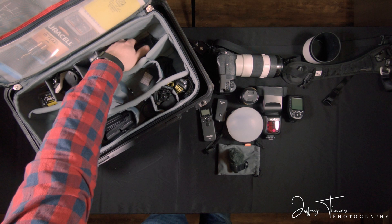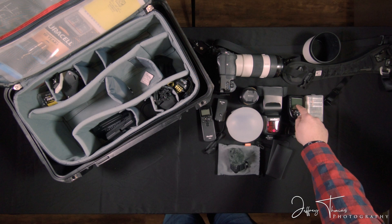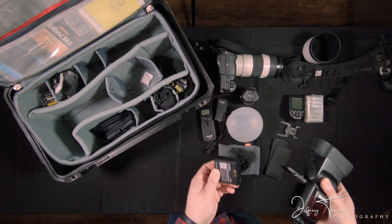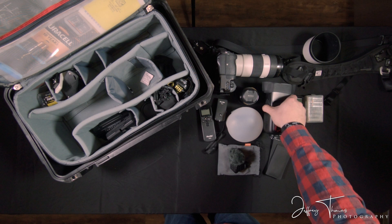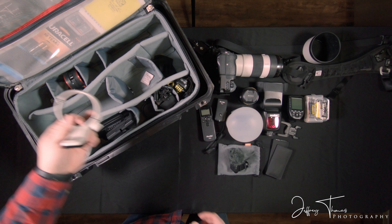Lens wipes — always good to have on hand. That's the base for a standard flash. Here are some batteries for the transmitter. The Godox flash doesn't use double A's — it uses a lithium-ion rechargeable battery, which is really nice. I have never been to an event or shoot where I've depleted that one battery, so it's a really good long-life battery. There are triple A's right there. And here's the mount for the 70-200 tripod mount.